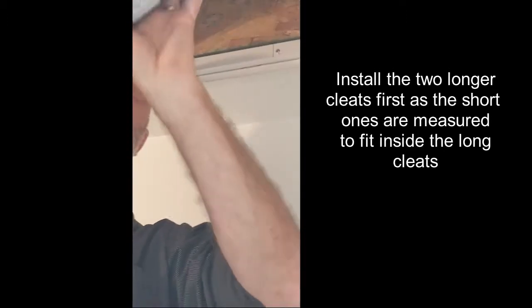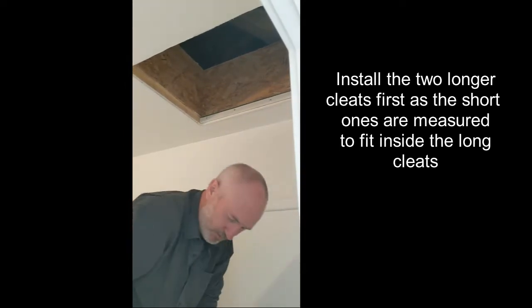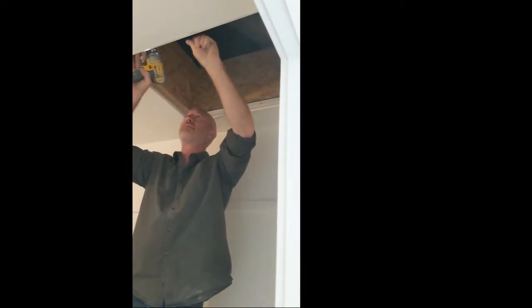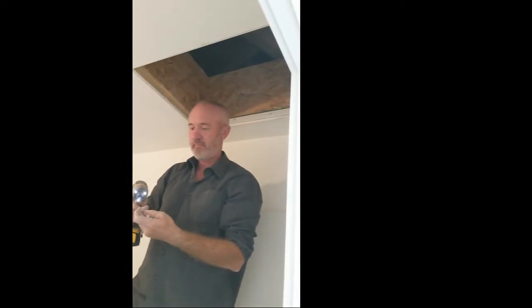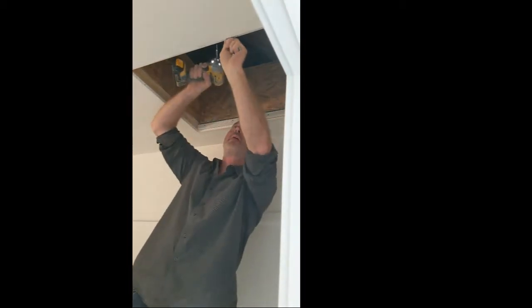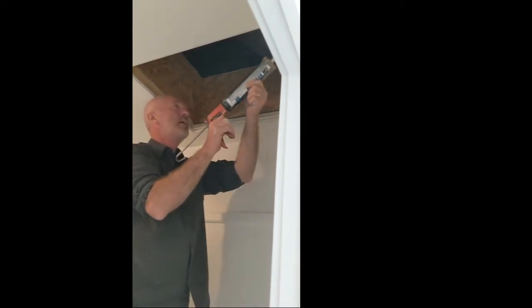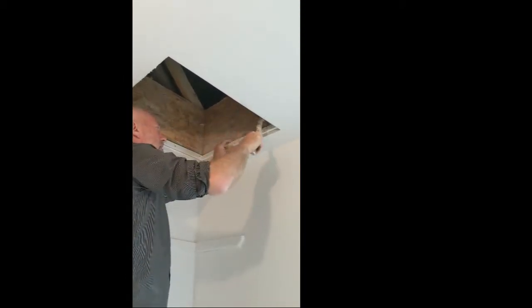Install the long sides first. If your hammer comes in you might be able to just tap it in there — nice tight fit, flush up at the bottom.